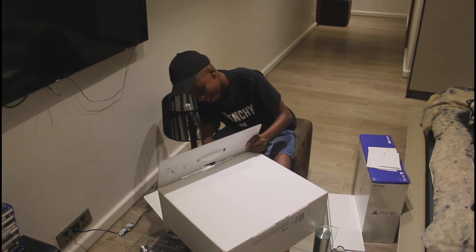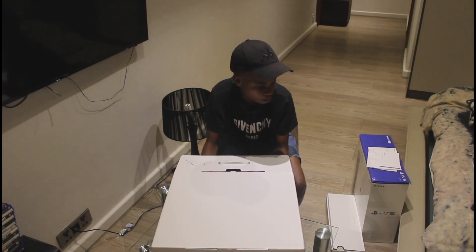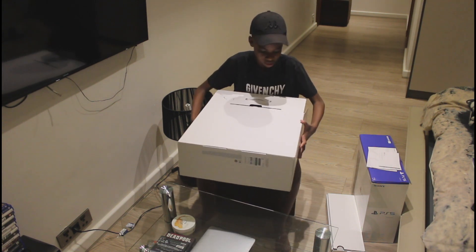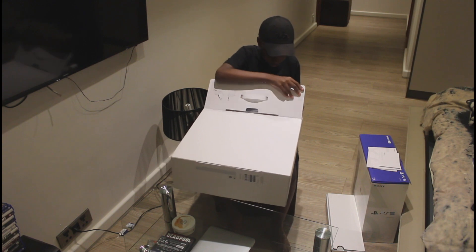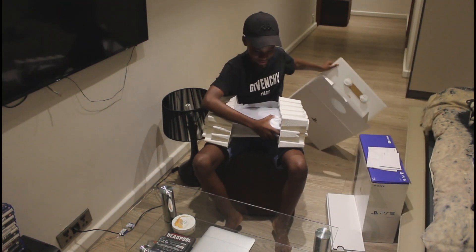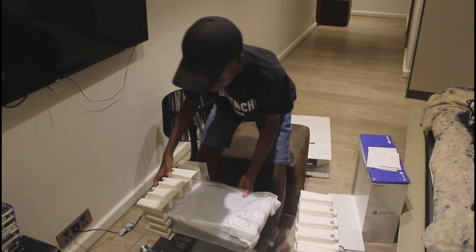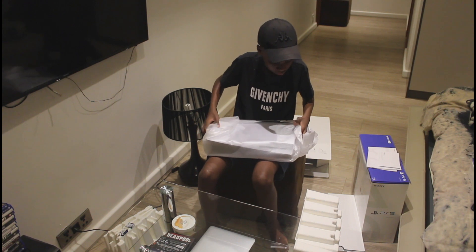Now I know what y'all been waiting for — the big reveal of the PS5. If I can get it out... okay I'm sorry about this but it's really hard to take out, but I'm getting there. Oh my god, it is here. I'm gonna put that packaging to the side. This is the big reveal y'all, so I'm gonna be extra careful not to damage anything — especially not my place.